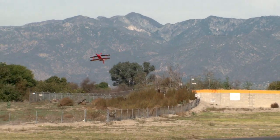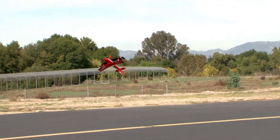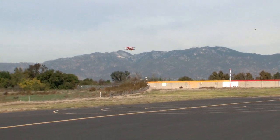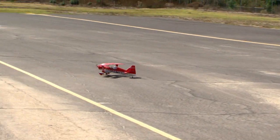We're going to bring her inverted and do some inverted high alpha again in the wind. Now we're going to go ahead and set her up for a landing. How about a snap and a half to inverted before landing — we're going to push the up line and do a hammer head. We're going to go ahead and land. Landing with the tail wheel first.